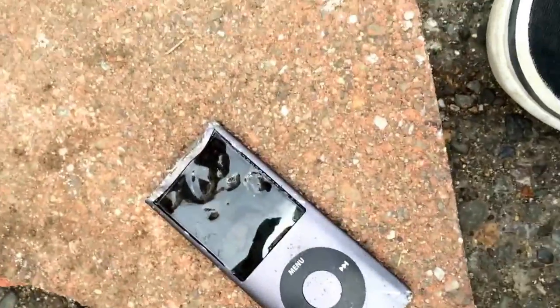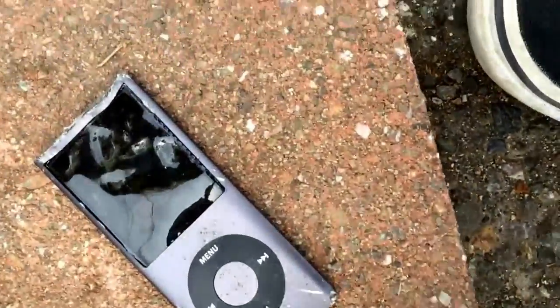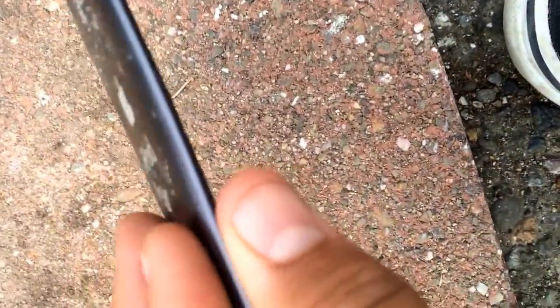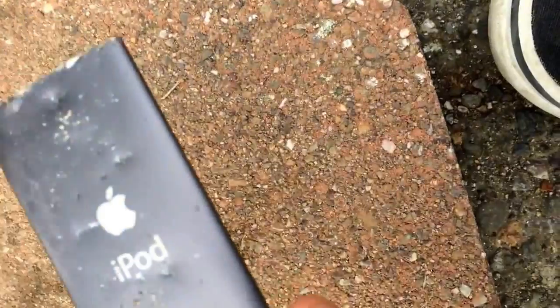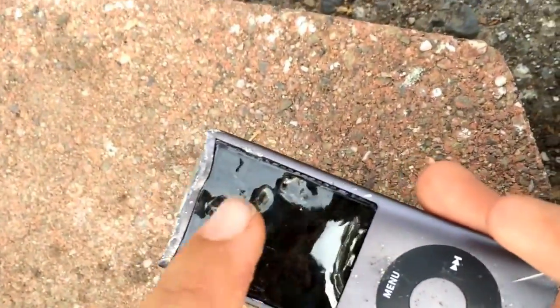We just had to do one more drop. This thing is not even an iPod anymore — it's so much flatter. It's like the iPhone 6. Look at how flat it is. There are so many dents in it. The battery puffed up — the battery!